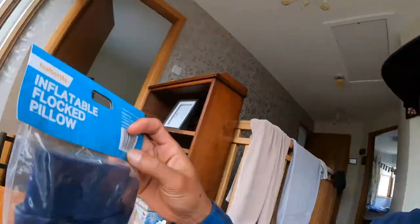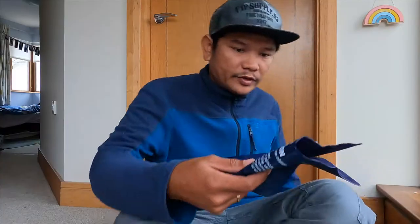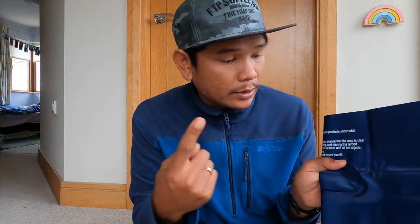What is up guys, my name is Den and welcome to my YouTube channel. So today I'd like to review the inflatable flocked pillow. I got this one from the local shop here in Newry. This one was on sale so I ended up paying £3 for it.